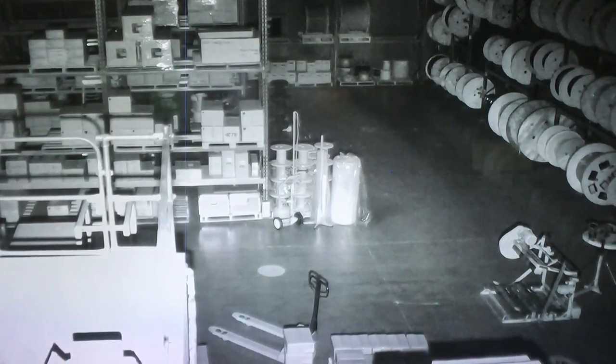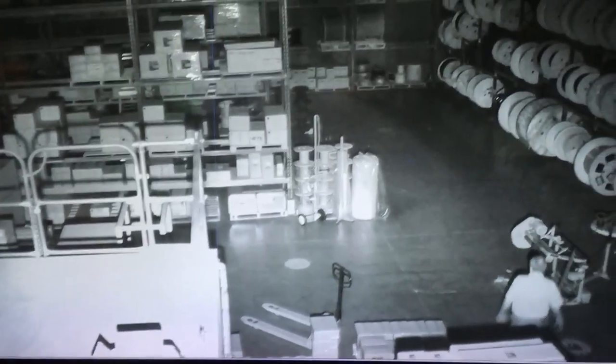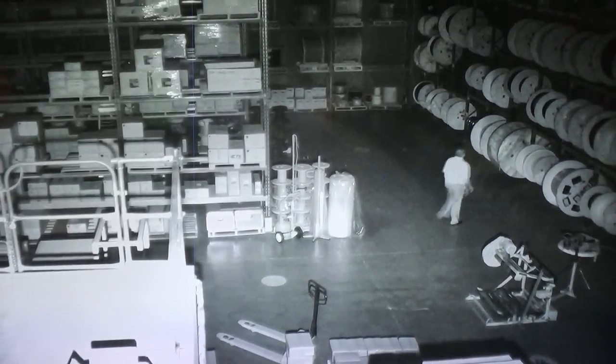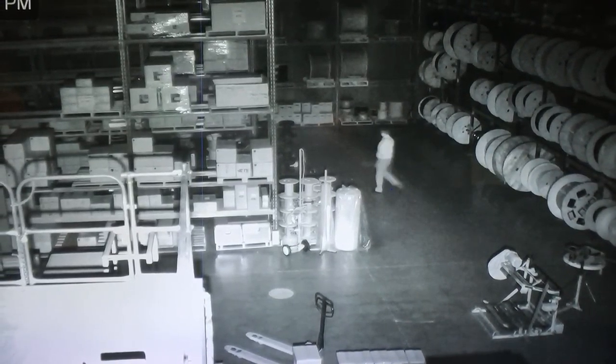Currently we're set at 100% power on the IR Eliminator with wide dynamic range off. As you can see it's quite visible, right down to the fact of differentiating between his shirt and his trousers.